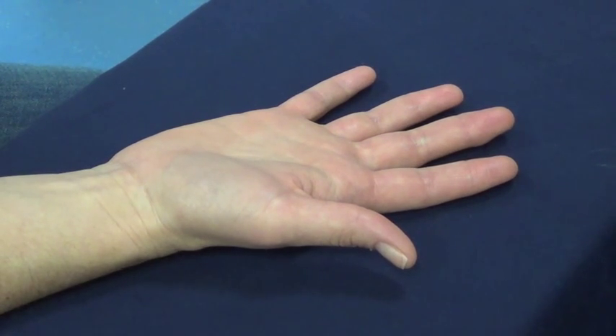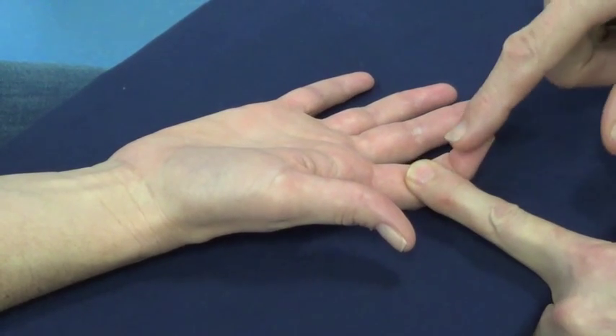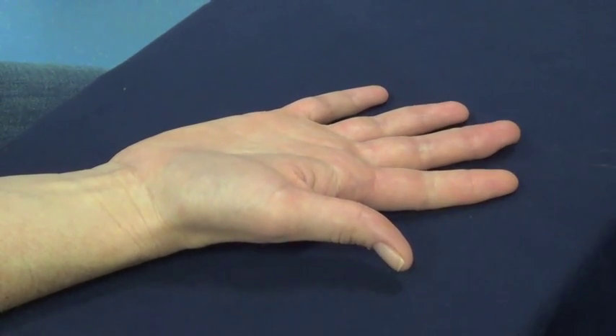Flexor Digitorum Profundus. Bend the tip of your index finger. Don't let me straighten it. And relax. Bend the tip of your middle finger.